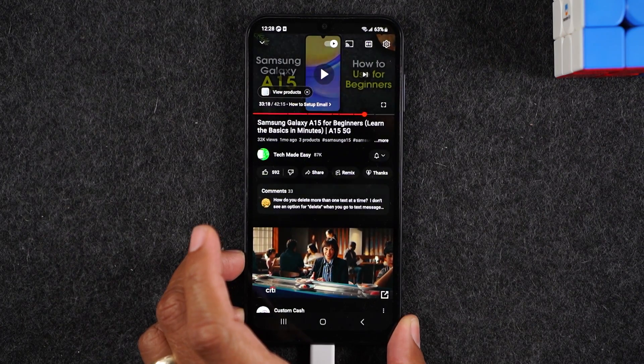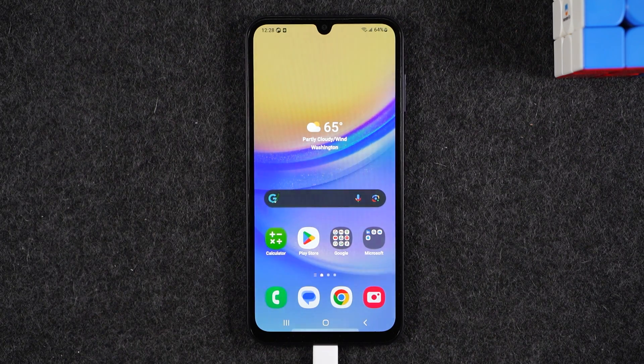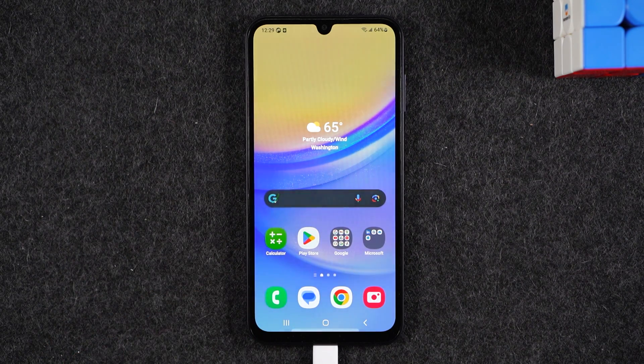Those are the two most frequently used options to mirror your phone to a TV. One more thing: you may wonder if you can just buy a cable to connect your phone directly to the TV. Unfortunately, the answer is no — that feature is only available on the Samsung S series flagship phones; it's not available on this tier. So you'll need either a Samsung Smart TV, a Roku, a Chromecast, or an Amazon Fire TV or Fire Stick. The cast-from-app method I showed you will also work with Amazon Fire devices.